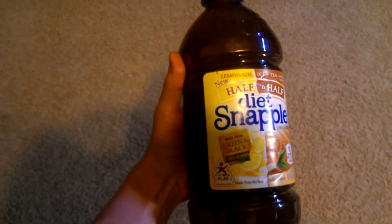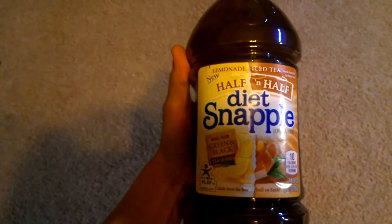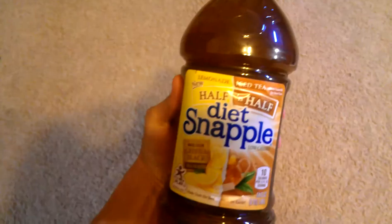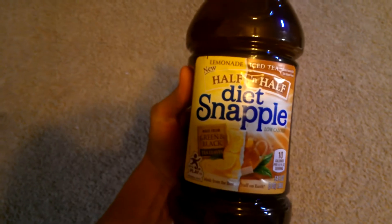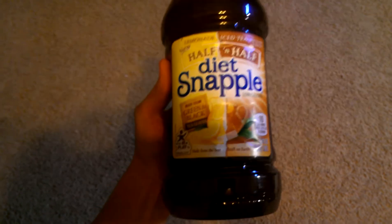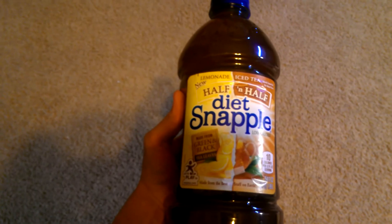So if you want something a little bit cheaper than Monster and you want to get 3, 4, 5 times the ounces — I can't even remember how many ounces are in a can of Monster — but nonetheless, this is quite a bit bigger and less cost too, so really it's a win-win situation guys. Definitely check it out if you want to pay less money for the same thing and don't mind having the name Snapple on your bottle.